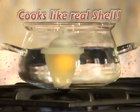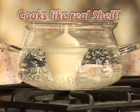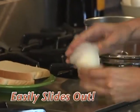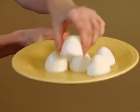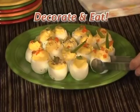Look inside. Eggies cook your eggs just like a real shell, and the non-stick interior means the egg slides right out when you're done. And here's something neat: because Eggies cook flat on the bottom, they're easier to decorate and eat.